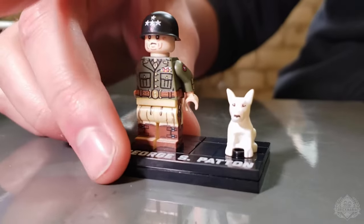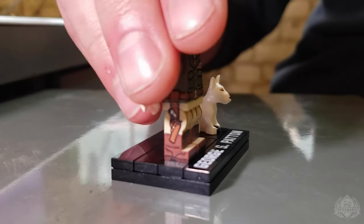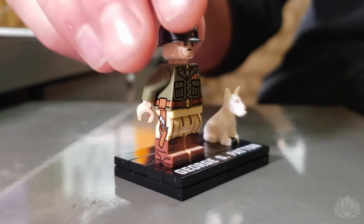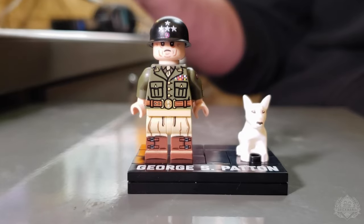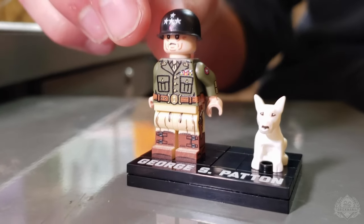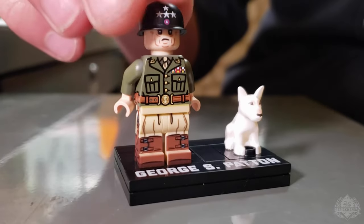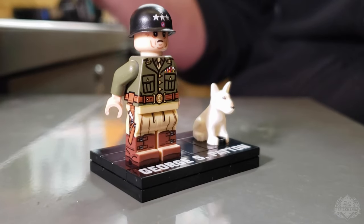He's wearing the dual pistol setup. When he was out with the troops he probably carried one pistol, but he was known to carry two — especially when addressing a lot of people, to show off that military authority. Dual pistols with ivory grip handles — he was noted for that. It's the .357 Magnum, Smith & Wesson, and the Colt .45. Both of them were revolvers. He very much preferred revolvers over autos — he was issued a 1911 and didn't like it. He thought the revolver was a more true and pure firearm.